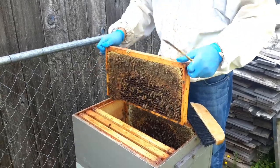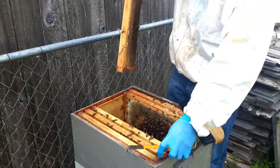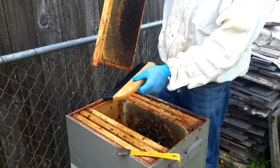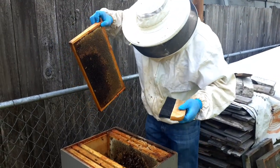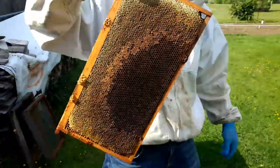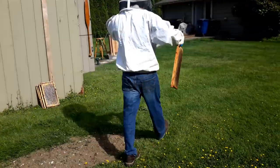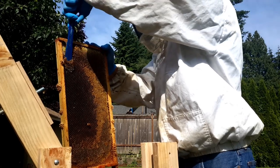Dave starts pulling the combs. You would think that shaking the bees off like that would whip them into a frenzy, but they just carry on with their work as if nothing had happened and we do this sometimes even without any protection at all — no hood or coat or anything. This comb is pretty dark. It's been used several times and so it's really kind of at the end of its life and we're going to scrape it all off.